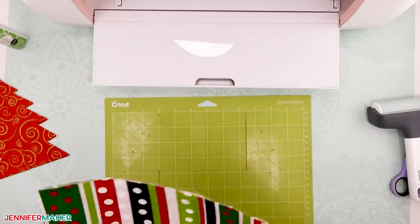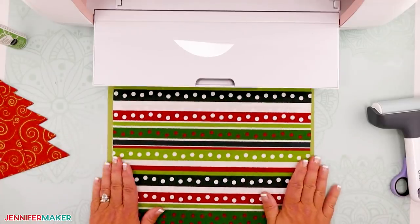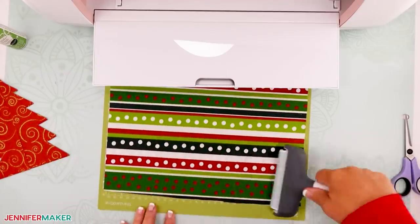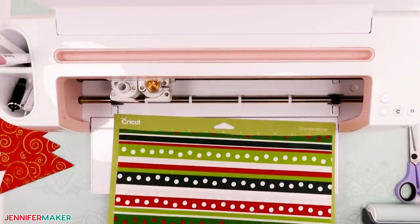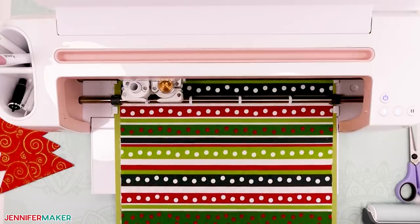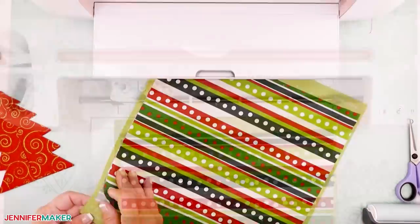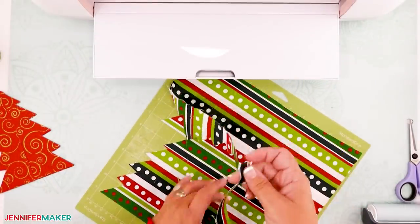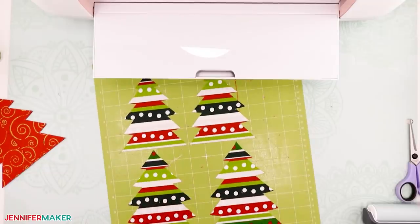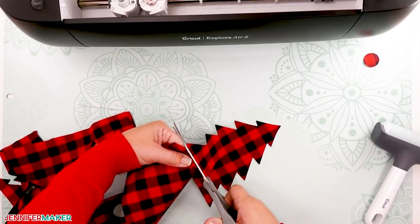To cut fabric on the Cricut Maker, place your fabric on a green standard grip mat or a pink fabric grip mat and use a brayer to adhere the fabric really well to your mat. Load the mat into your Cricut Maker and put the rotary tool into the clamp. Click the flashing button to have your Cricut Maker cut your fabric. When done, unload your mat and carefully remove your cut pieces. If you find any threads that didn't quite cut through, just snip them with a pair of scissors or a craft knife where needed.